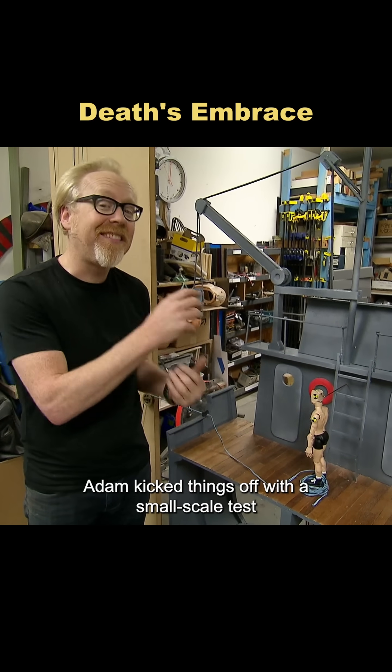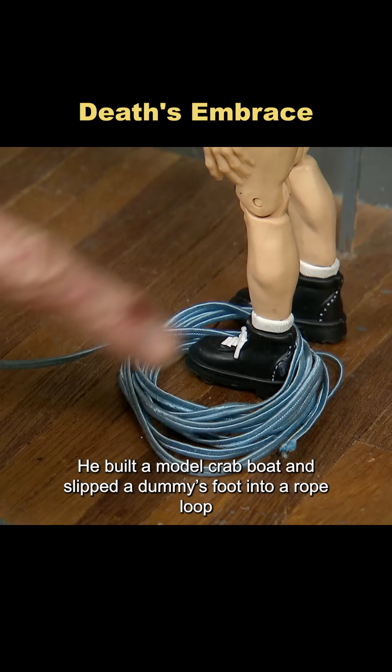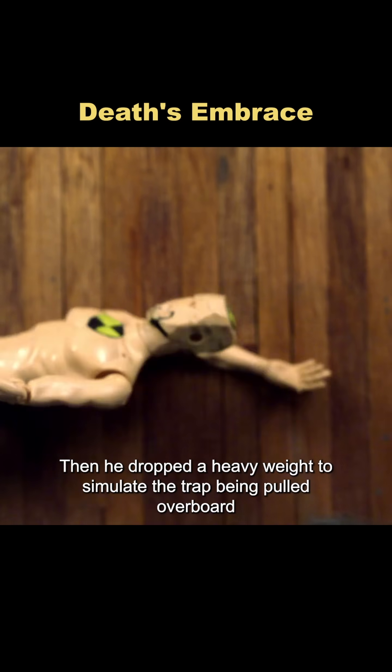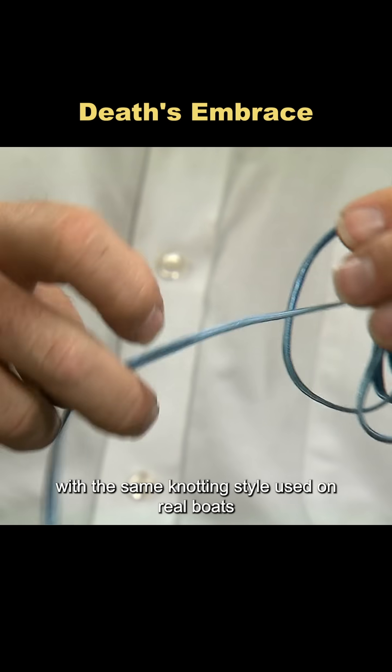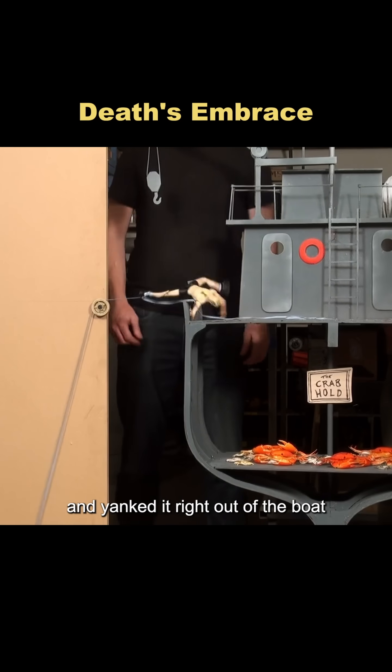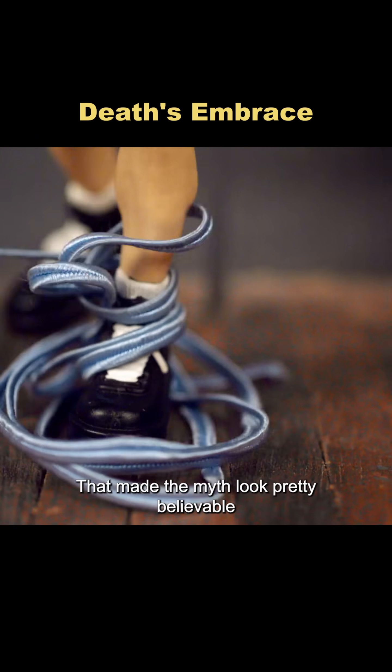Adam kicked things off with a small-scale test. He built a model crab boat and slipped a dummy's foot into a rope loop. Then he dropped a heavy weight to simulate the trap being pulled overboard. Sure enough, with the same coiling style used on real boats, the loop grabbed hold of the dummy's leg and yanked it right out of the boat. That made the myth look pretty believable.